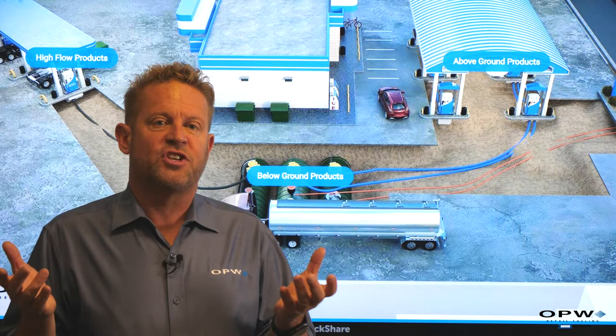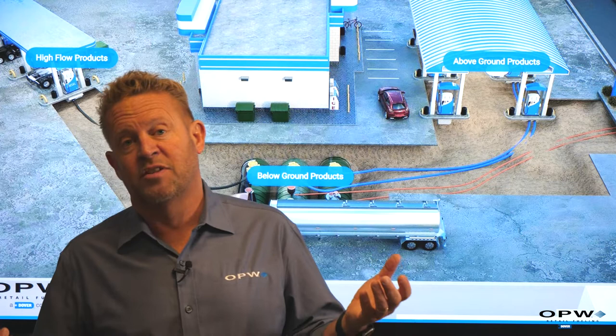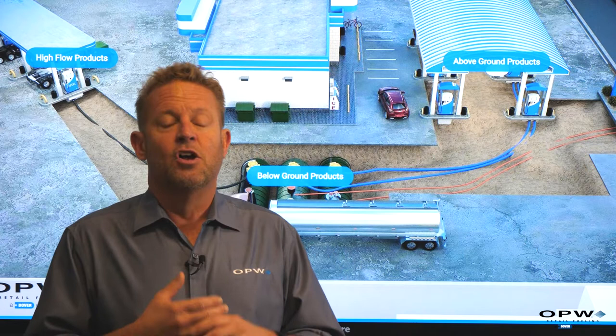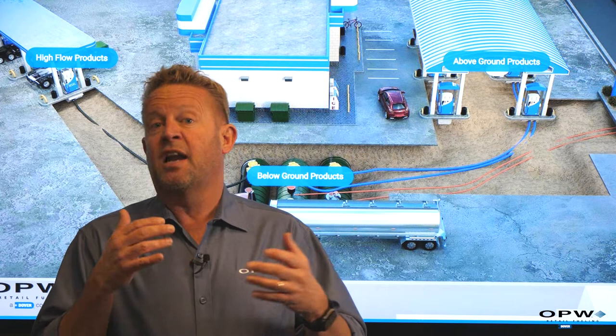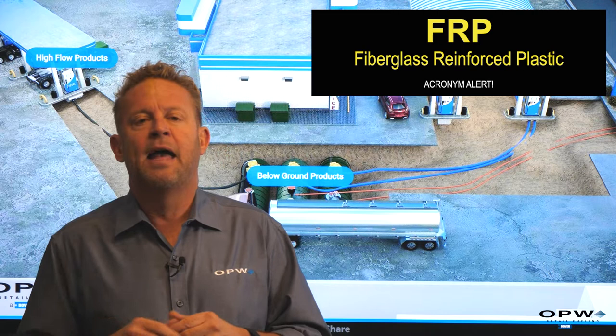To push fuel from the STP over to the dispenser, we push it through what we call a product line. In the early days, similar to underground storage tanks, that piping was made of steel. Steel pipe had the same problems as steel underground storage tanks — it tended to corrode in the underground environment. So as materials progressed the industry evolved, migrating from steel pipe to a composite or fiberglass pipe, referred to as FRP — fiberglass reinforced pipe.